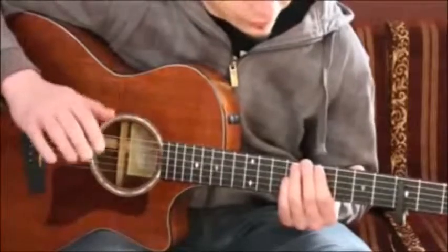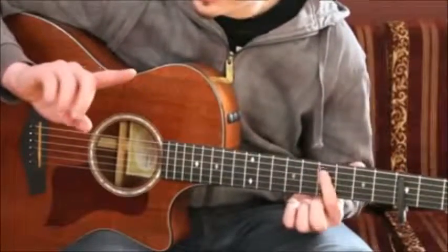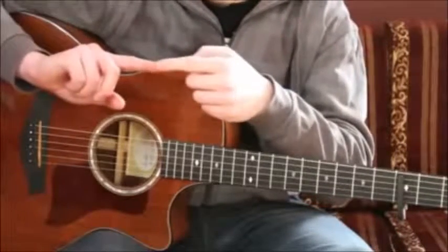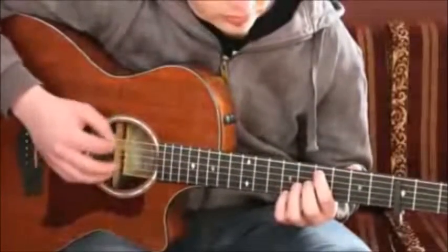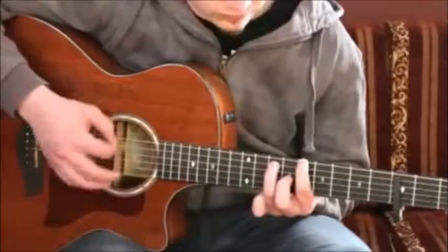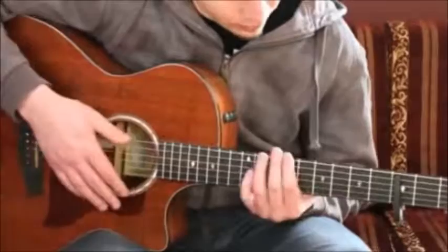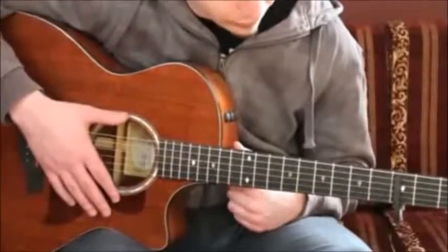As a hint for the outro: don't use your fingernail, because that gives a hard sound. The outro is very calm — you want that soft sound of the notes. Use the side of your index finger, the fingertip touching the strings with your skin, so you get that comfortable sound and not a scratchy noise. That's the tip for the outro.